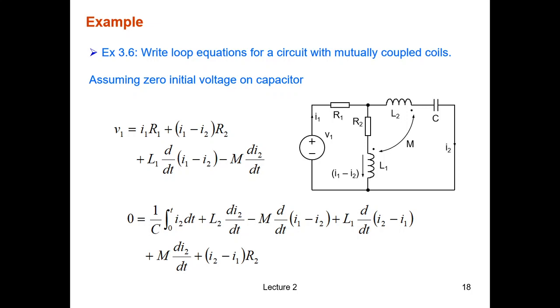We need to write the loop equations for a circuit with mutually coupled coils, assuming zero initial voltage on the capacitor. Remember, the equations are only valid for the chosen current directions. You must define the current directions first — I₁ going this way, I₂ going this way — and then you can write two loop equations: one for the first loop and one for the second loop.